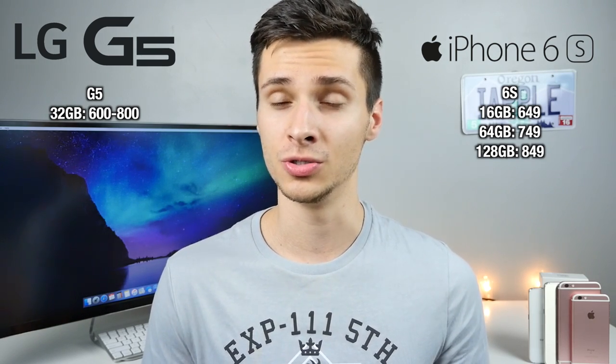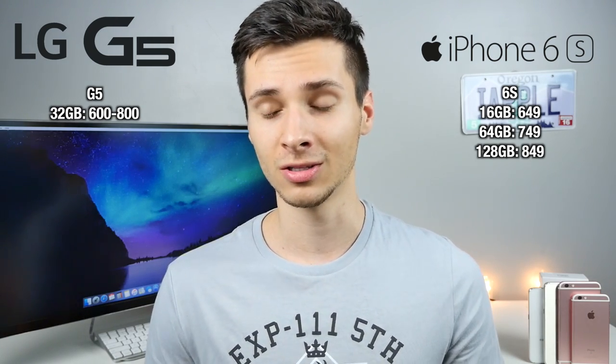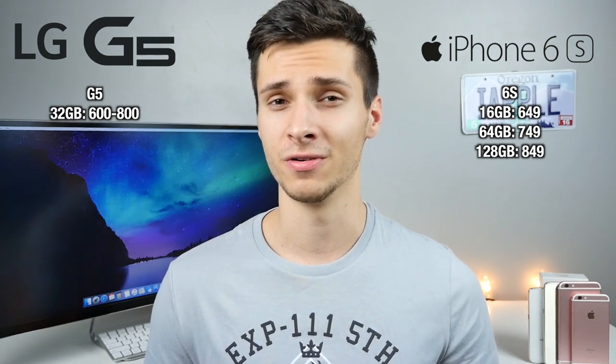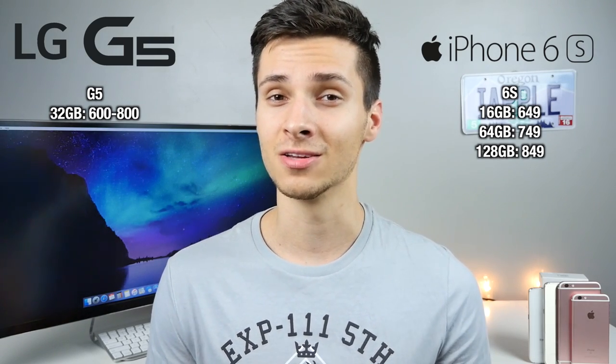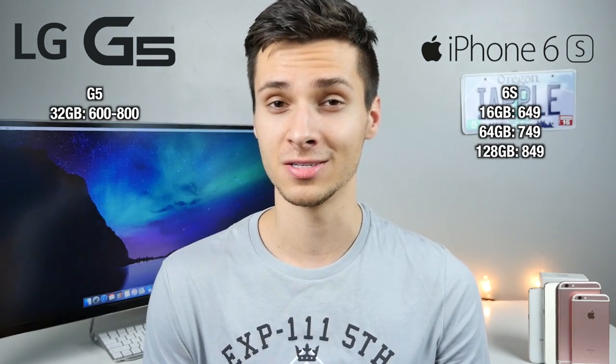The LG G5 ships with Android Marshmallow 6.0, while the iPhone has iOS 9.3. It runs a custom simplified LG skin — less color, more flat design. That's personal preference, but it definitely does not run stock Android. LG is keeping the price quiet, but it's expected to start at about $600 for the 32-gigabyte option. That's a very fair price considering the iPhone starts at $650.